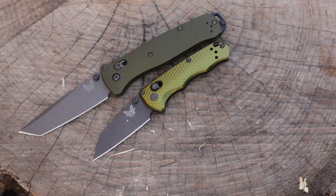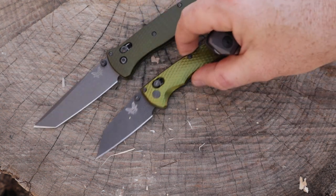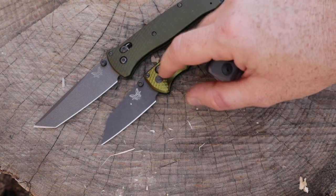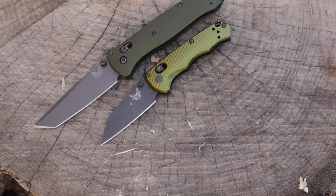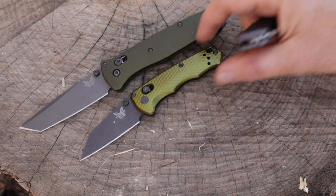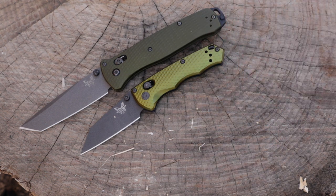The other compact options I have are mostly autos. You can also get the Full Immunity in an auto version. They do have a California legal sub-two-inch blade version as well — I think it's for government buildings where you can carry a blade under two inches. The handle is the same length, so they don't shrink down the handle on that version.